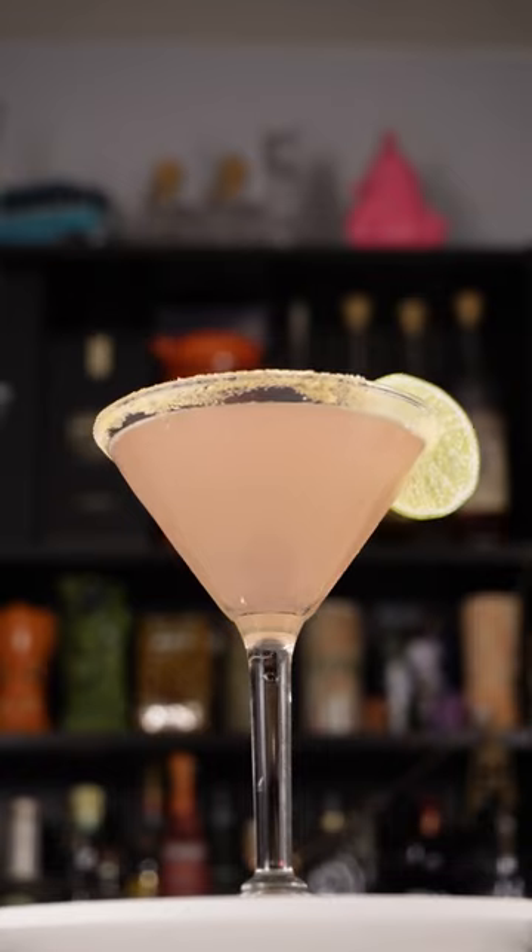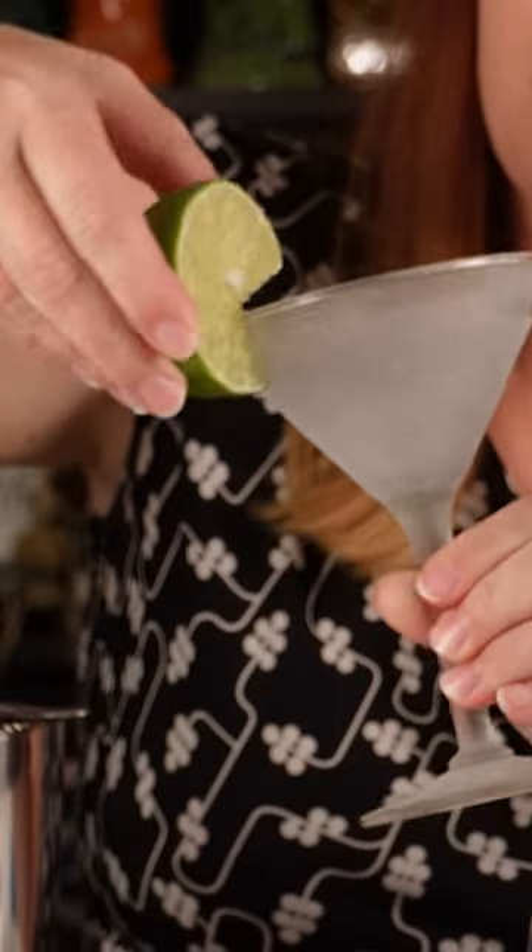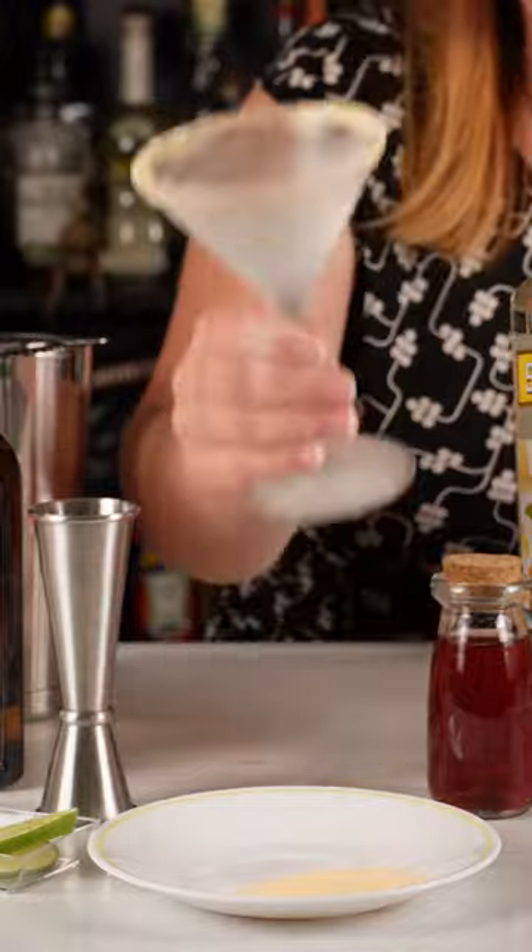Let's learn how to make a cosmopolitan cocktail. I'm going to rim my glass with some pixie stick sugar. Now that we have a nice chilled and decorated glass, we're going to make our cosmopolitan.